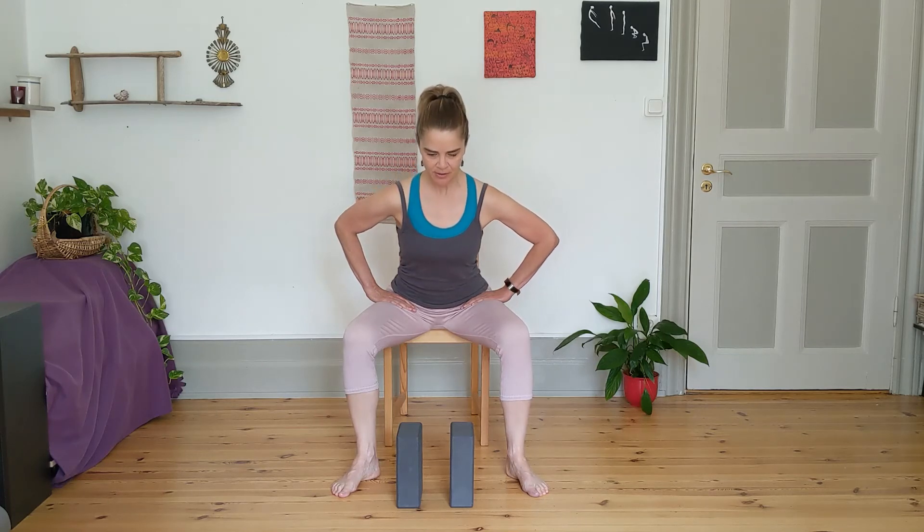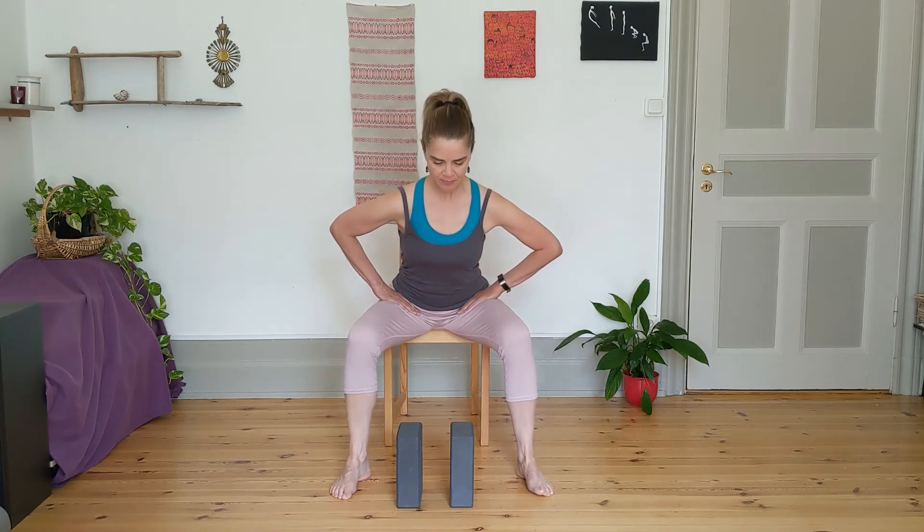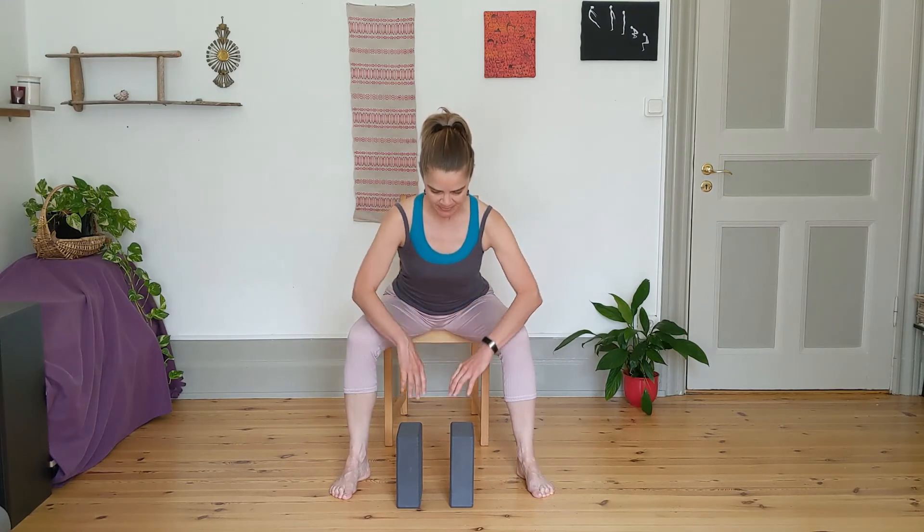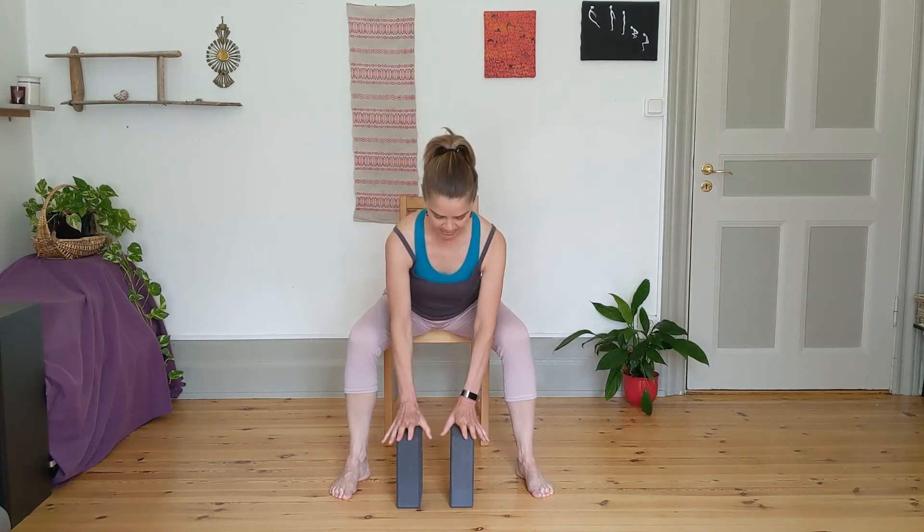Take the hands to the hip crease at the top of the thighs and we're going to hinge from the hips. Inhale, grow tall, and exhale. Just lean forward, keeping the crown of the head reaching tall as you lean forward on that chair. Feeling the hips opening up with each exhale. With each inhale you're expanding, and exhaling release.